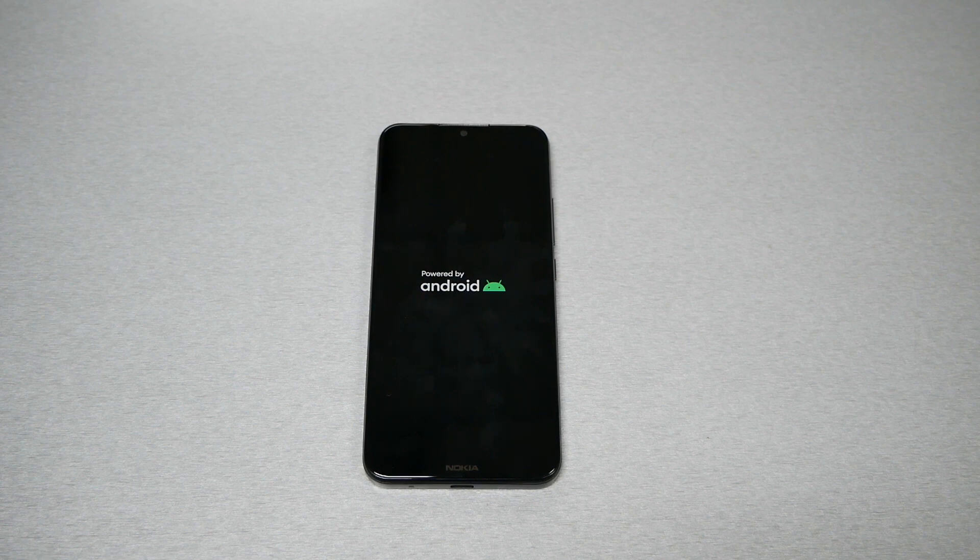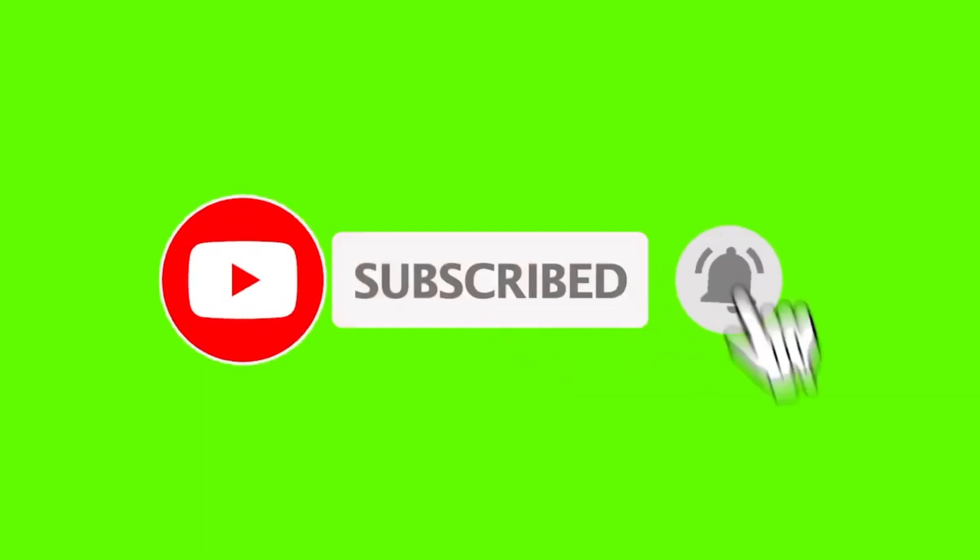Let me know in the comments below if this tip helped you or not. Give me a thumbs up and subscribe for more here on Variety Stick 2. Thank you so much for watching — as always, we'll talk to you in the next video.